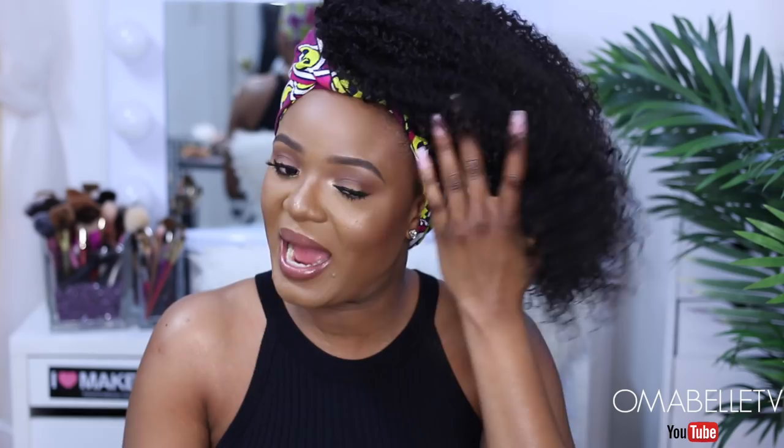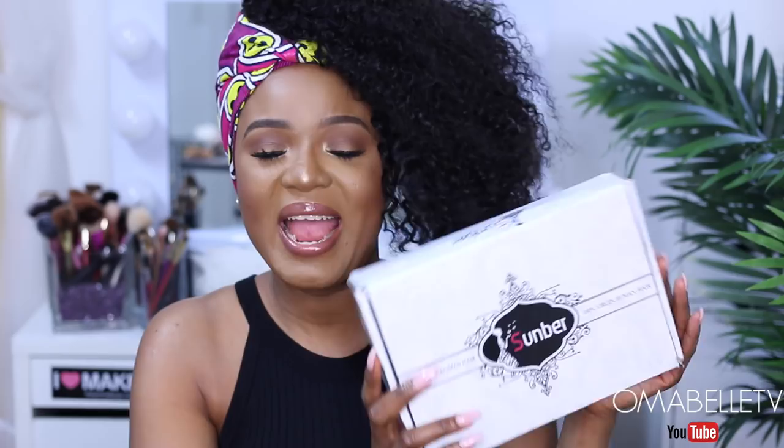I've been wanting to style my hair like this for such a long time, but most times whenever I have coily hair it's always like 18, 20, or 22 inches. So this time I decided to order this hair from Somber Hair — their Malaysian coily wave in four bundles of 16 inches and a matching 16-inch lace closure. I really wanted something really, really short and fluffy.